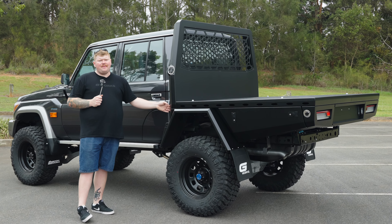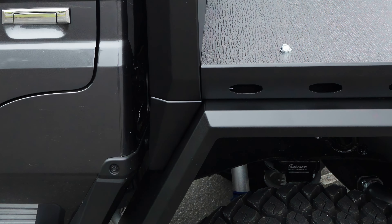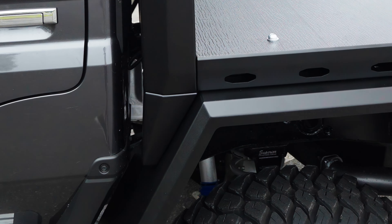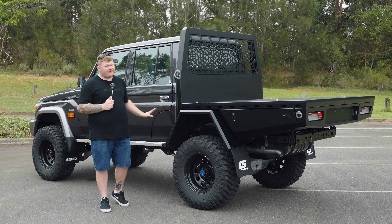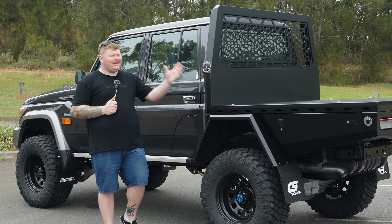Down the front here we do have an infill panel — this finishes off the front of the tray. Every vehicle we do has its own set of infill panels. By having an infill panel specific to each vehicle, this gives you a nice flow from the car to the tray. It looks seamless, it looks beautiful.